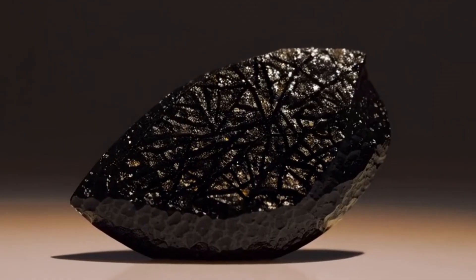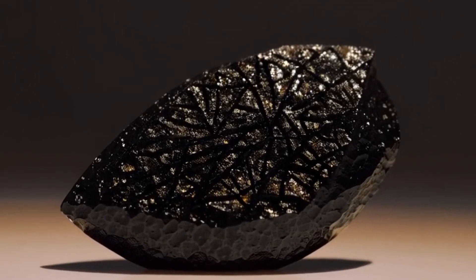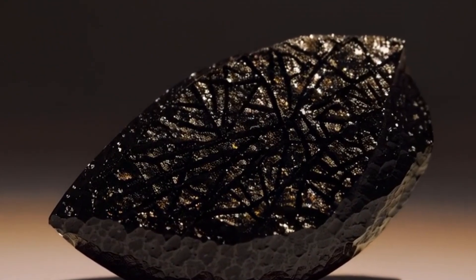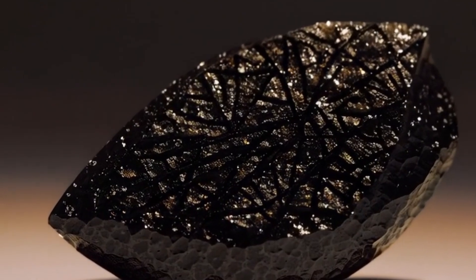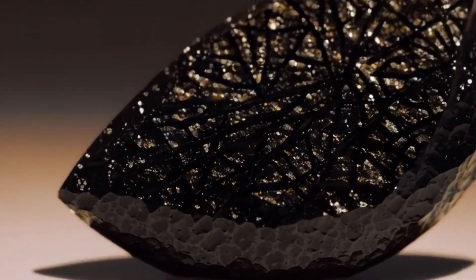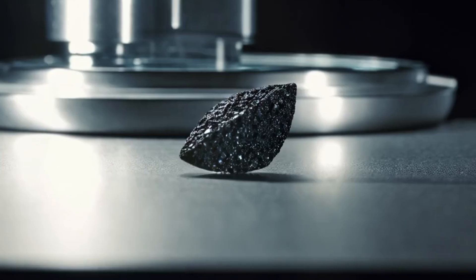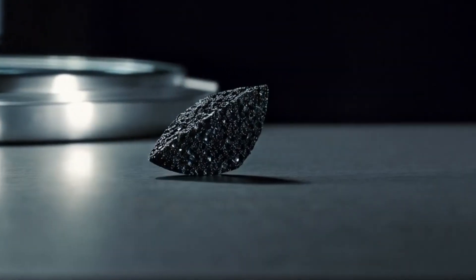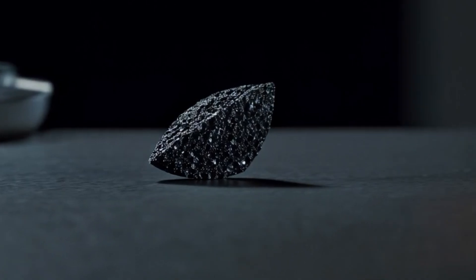2. Test for hardness. Diamonds are among the hardest natural materials on Earth, ranking 10 on the Mohs scale. To test hardness, try scratching glass, quartz, or even a steel blade with your stone. If it scratches these materials easily and remains unmarked, it may contain diamond. Don't use too much force as you may damage your tools or the stone.